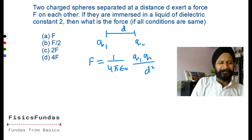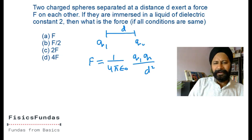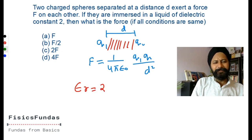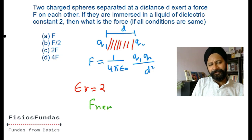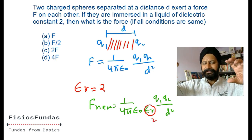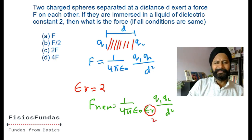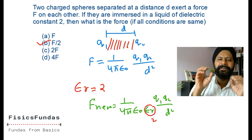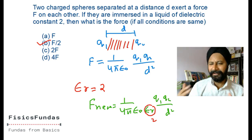This question is similar to one we did in part one of the series - a good recap. They say you fill the space with a liquid of dielectric constant k, specifically epsilon_r equals two. The new force F_new equals one over four pi epsilon_naught epsilon_r times q1 q2 divided by d squared. Everything else is the same except a factor of two appears, so F_new equals the original force divided by two. If you fill a dielectric of constant k, the force reduces to one-k times the original.